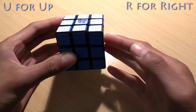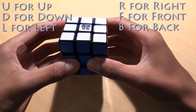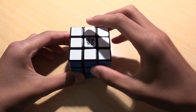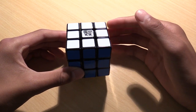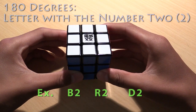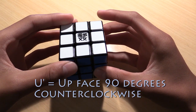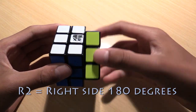U for up, R for right, F for front, D for down, L for left, and B for back. Each face can be moved one of three ways: clockwise, counterclockwise, or 180 degrees. The notation for a clockwise rotation is just the letter by itself. The notation for a counterclockwise rotation is the letter with an apostrophe. The notation for a 180-degree rotation is the letter followed by the number 2. For example, F means the front face clockwise; U' (U prime) means the up face counterclockwise; and R2 means the right face 180 degrees.